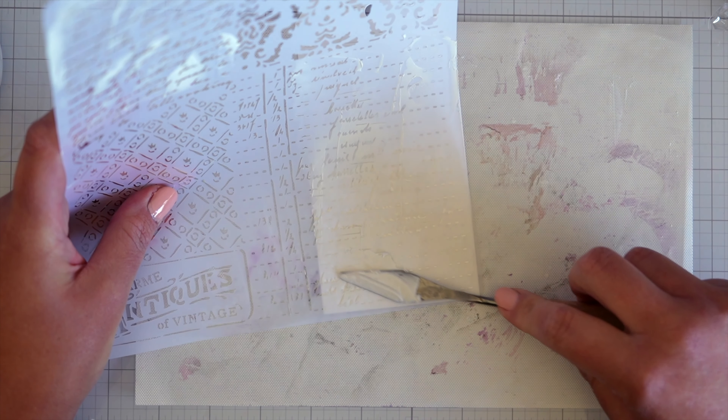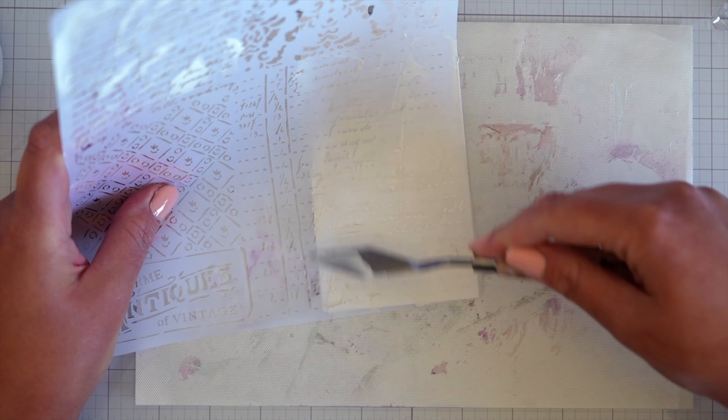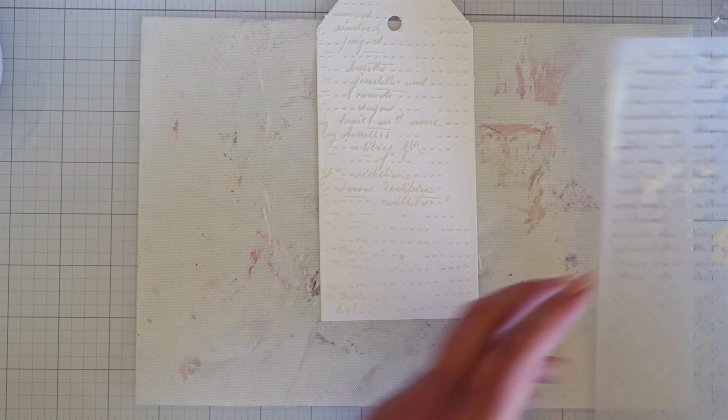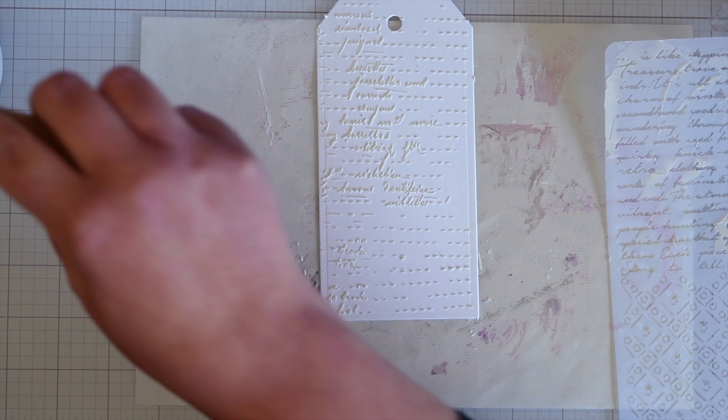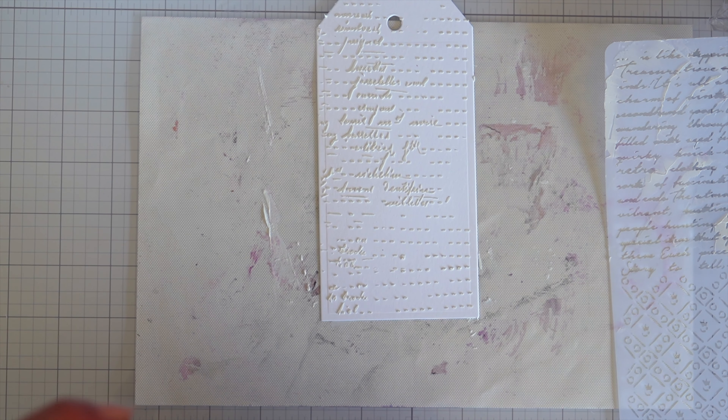I'm just going to pop a little bit down the bottom there and fill in that space. I'm going to clean up everything and then dry off the tags.